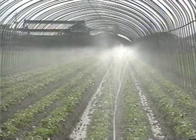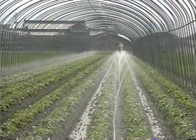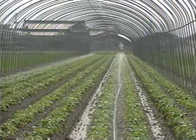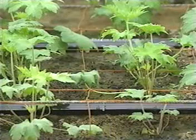The sprinkling uniformity of Sumi-Sansui is stable whether water pressure is high or low. Sprinkling width and water feed rate are easily controlled according to the crop and its growth stage. Water pressure can be easily adjusted with a valve control after simply checking the water feeding height.